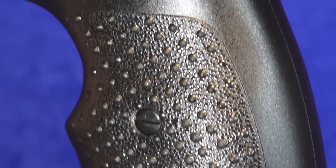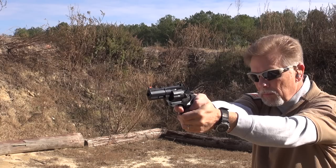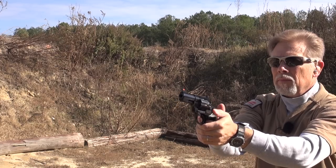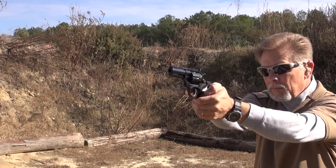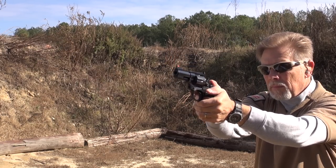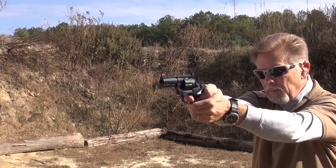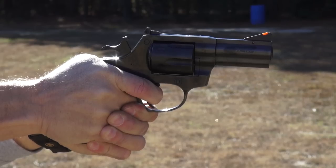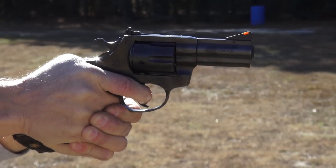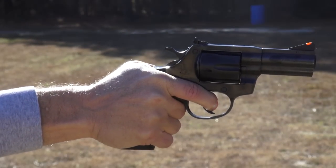I shot hundreds of rounds through this gun over several range trips and its performance was excellent. The only problem I had was on one particular day after doing a lot of shooting — I started having trouble getting the ammo to fully seat into the chambers and found myself having to sort of push it down. I figured the gun was just getting really dirty and the cylinders probably needed cleaning. What I found when I got in there was a piece of copper shaving stuck down underneath the ejector. Once that was cleared out, it was right back to functioning perfectly — never had any more problems.